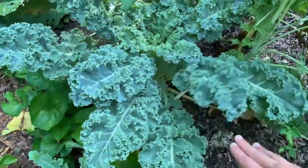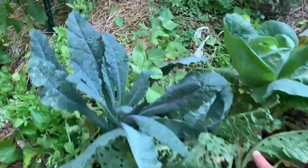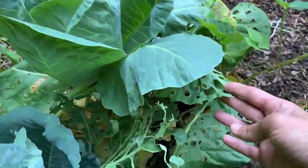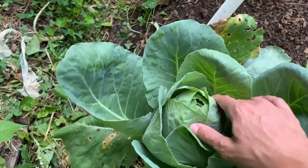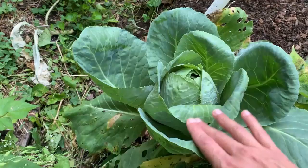Over here I've got some kale in this bed, some cabbage. Remember these were the cabbages that were pretty much getting destroyed by cabbage worms. You can see the outer leaves have been pretty ravaged, but once we sprayed BT on them that really took care of the problem and now it's getting a nice little cabbage head. This one still has a little ways to go, but it's definitely on its way.